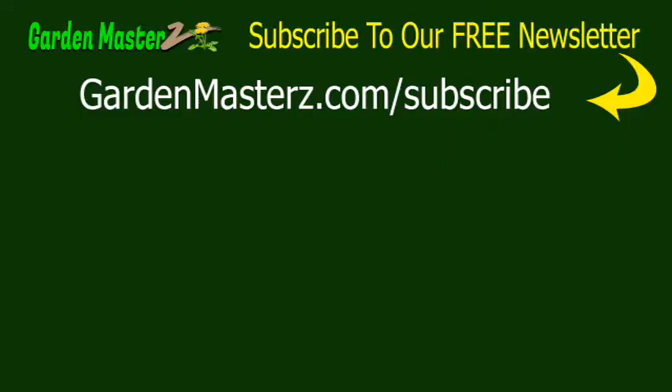Be sure to check out this other video on our channel of another palm plant we're having a problem with. In addition, subscribe to our channel and also subscribe to our free newsletter where you'll get other gardening tips by going to gardenmasterswithaz.com/subscribe.